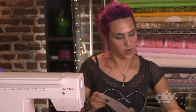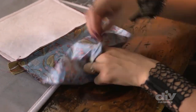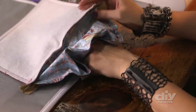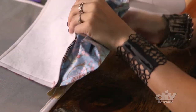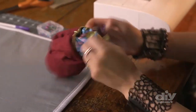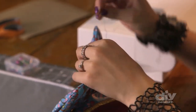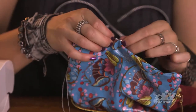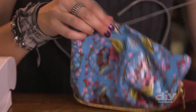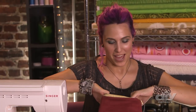Now let's turn everything right side out. I'll begin by finding that hole I left in my lining, reach in and find the hole in the zipper, and slowly and carefully scrunch the outside fabric through this hole. As for the hole left in the lining, I'm going to use a ladder stitch, also called an invisible stitch — or you could use your sewing machine. This will be inside the bag, so no one will see it. I'll double knot it, cut my excess thread, and stuff the lining back into the bag.